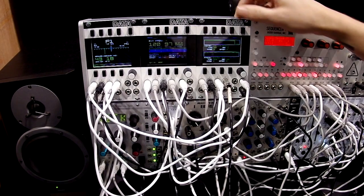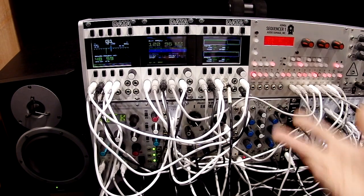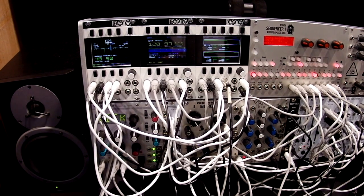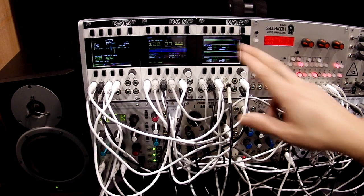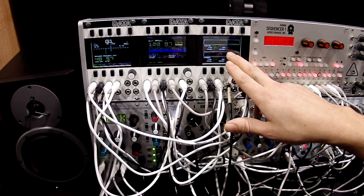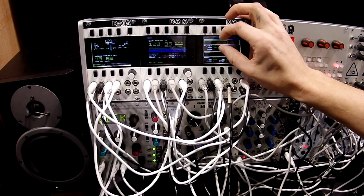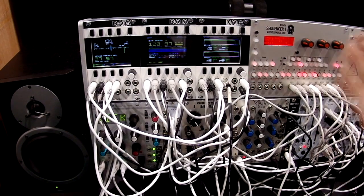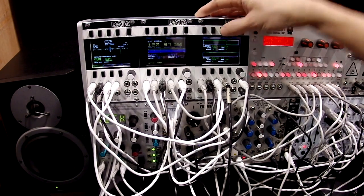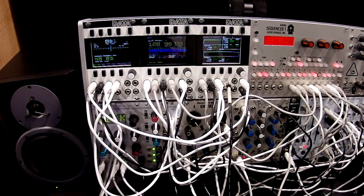Next we have the dual digital oscillator. Standard synthesizer waveforms: square, sine, triangle, and sawtooth. You have control over the phase, amplitude, and offset of those waves, so you can pick out a very small bit of voltage to use as an LFO or an audio-rate modulation source. It tracks volts per octave, and you can also control an internal digital VCA.